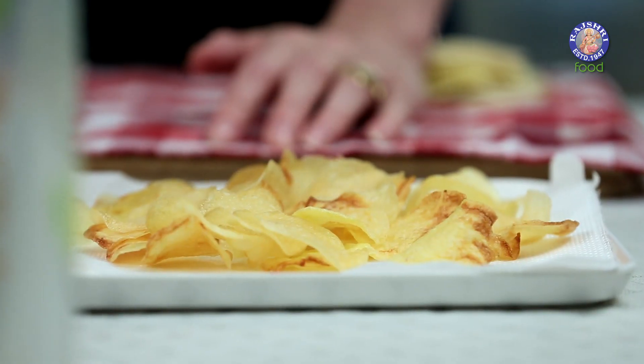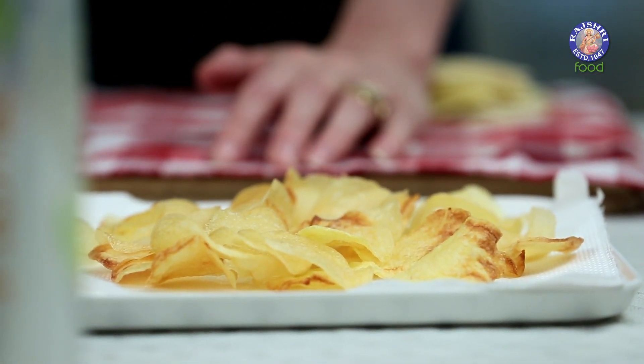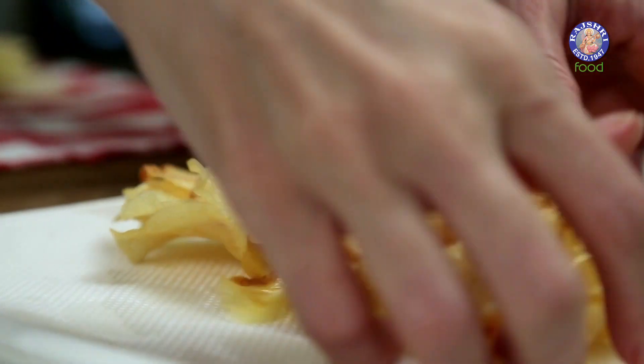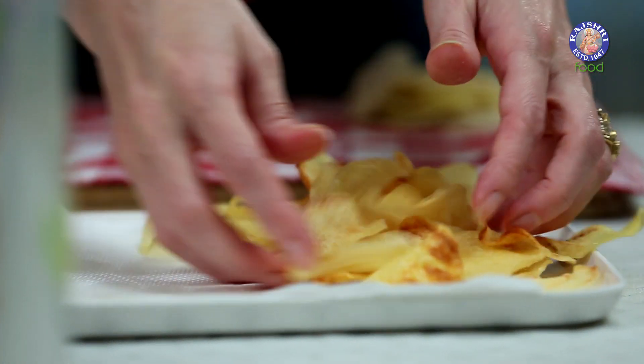Once you get the chips out of the oil, sprinkle a pinch of salt on every batch and mix them. Make sure you add salt for every batch while they are hot, so that the salt sticks on the chips.